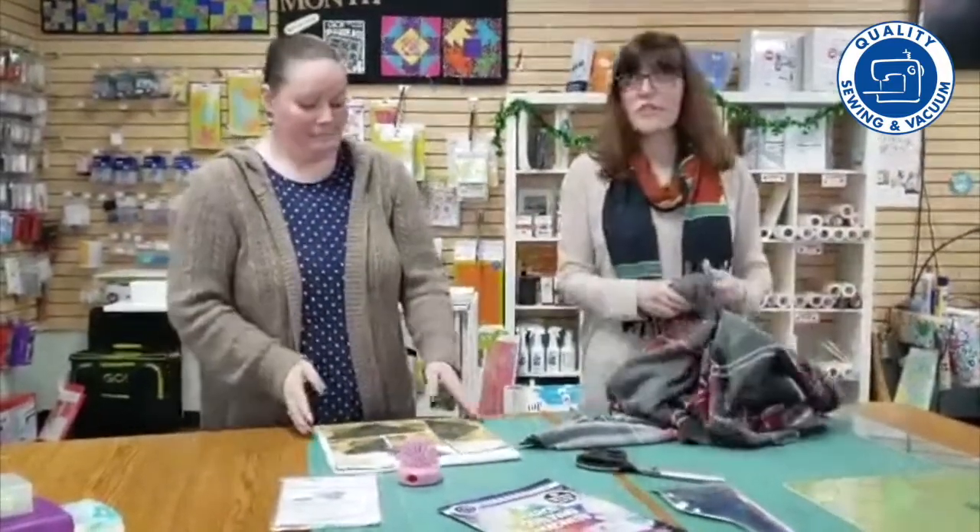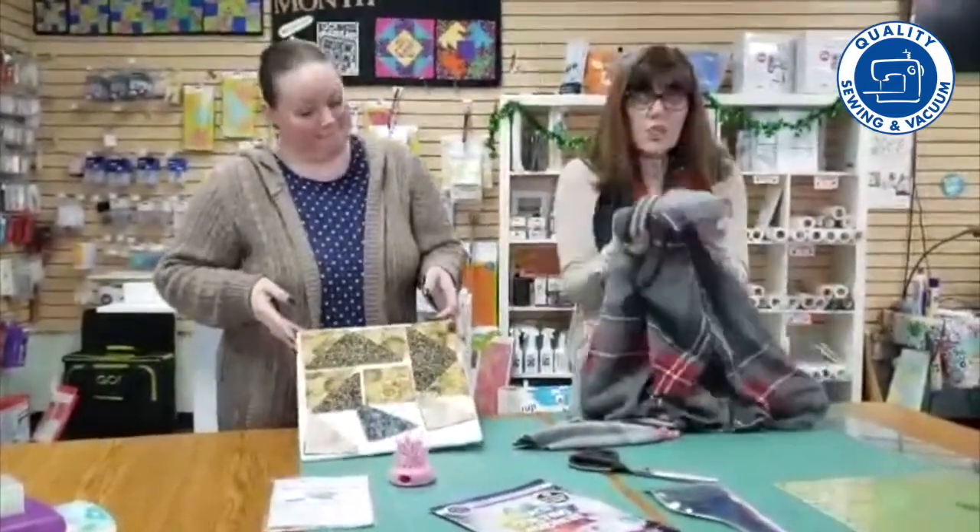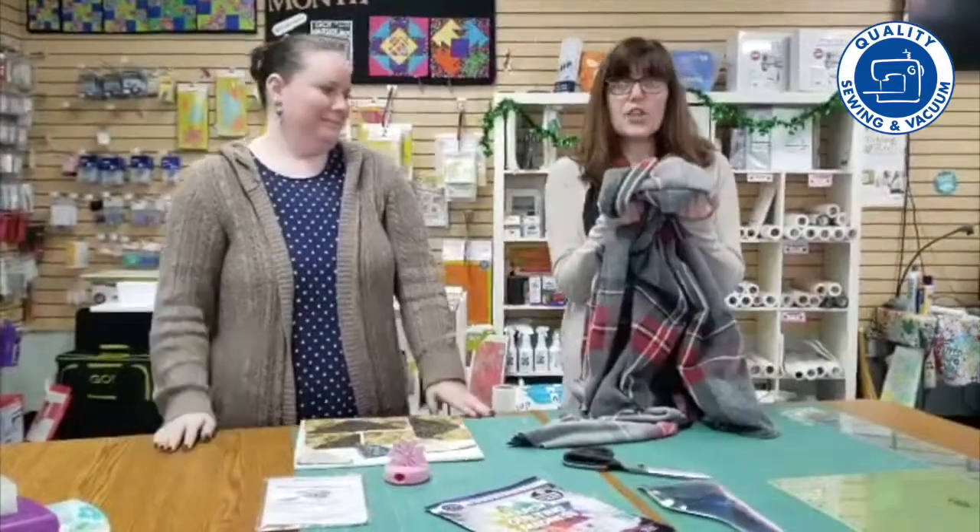Hi! Welcome to Ever-Quality Sewing in Vacuum. I'm Carol and this is Kaylee and we're part of the team here. We've been talking a lot about what people are doing while they're at home. What I want to do is work on some UFOs — we can't get out and get things, so why don't you find a UFO that you have, those unfinished objects, and see if you can finish it up.